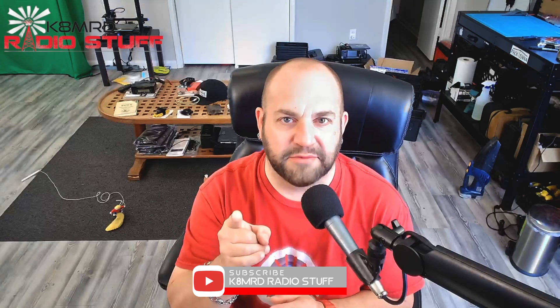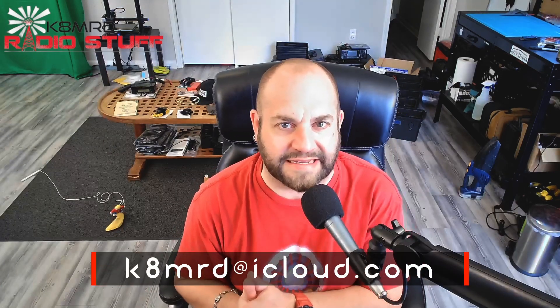What is happening everyone? Thanks for tuning in to K8MRD Radio Stuff. My name is Mike. If you have an amateur radio related question for me, shoot me an email at K8MRD at iCloud.com. We got three great questions today, so let's dive right in.